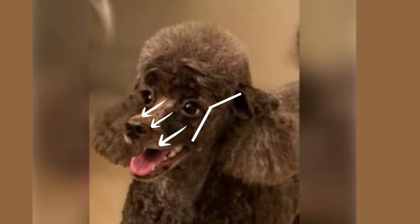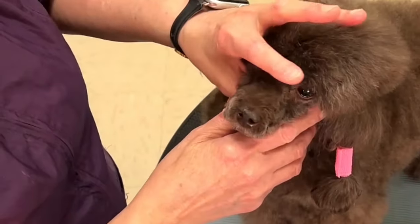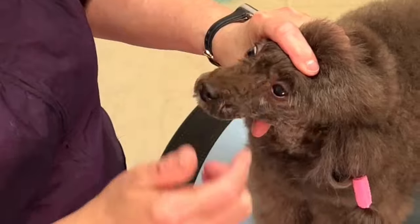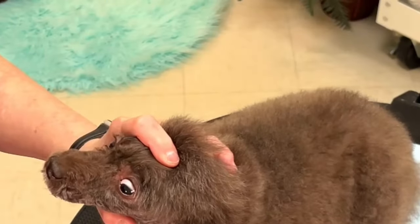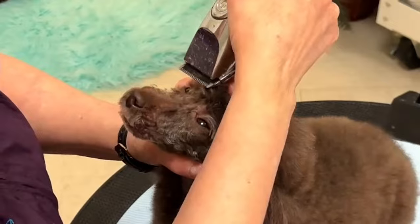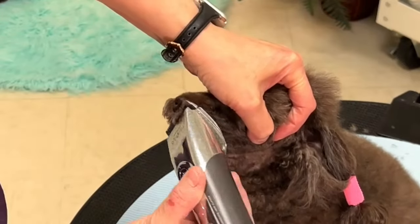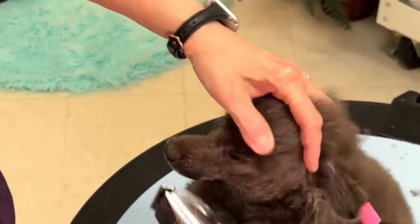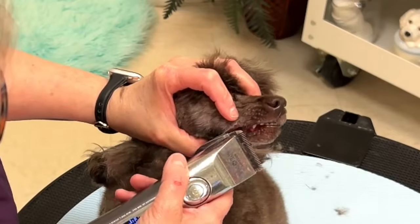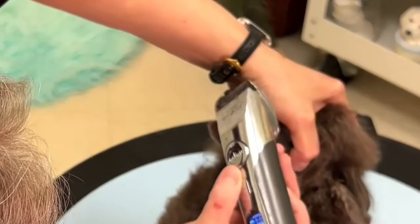So now we're switching to a 15 blade. As I go to trim between the eyes, I'm taking my hand in a C shape and holding the top knot back, but also stretching this so that the skin is taut. Now I'm stretching the lips again as I come in towards the muzzle. I want to get the corners of the lips here very clean. I'm going to use one finger to lift up the lip a little bit and my thumb to pull back the corner of the lip so that it's flat.